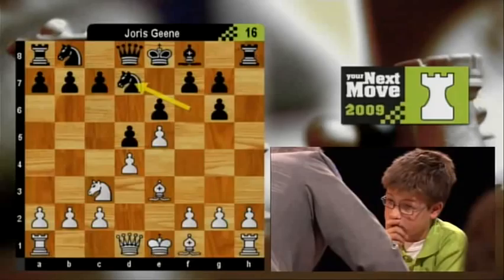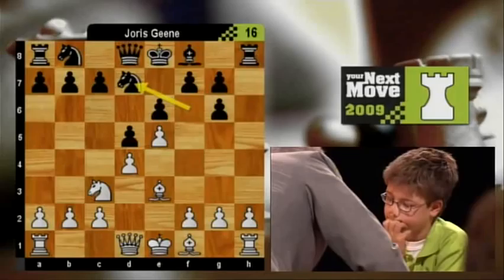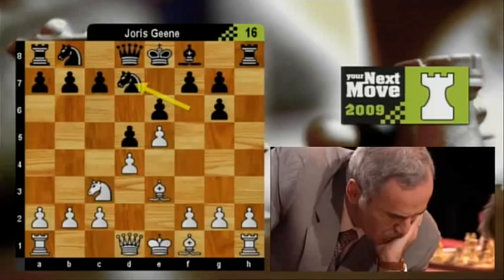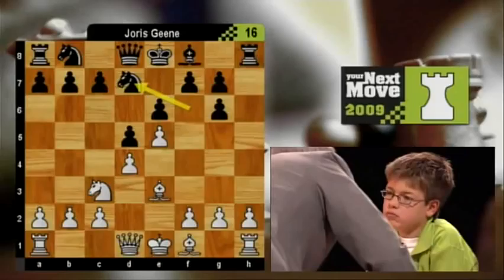This is a very bold, aggressive move in the centre of the board. Unfortunately, it's tactically completely unsound, and Gary has immediately exploited the mistake because the bishop on B5 is pinning the knight to the king.